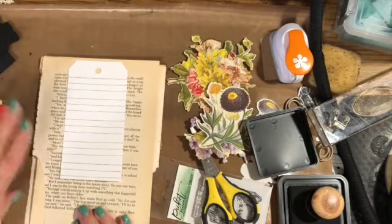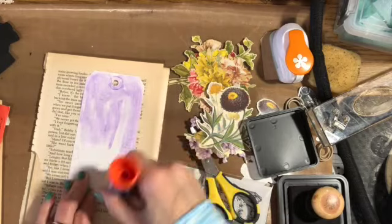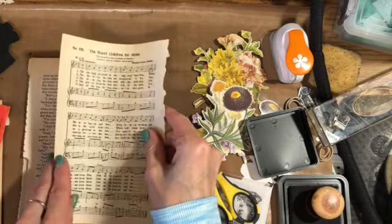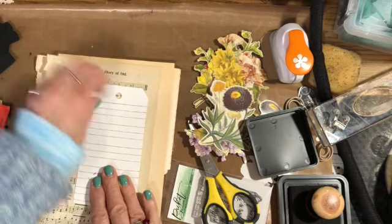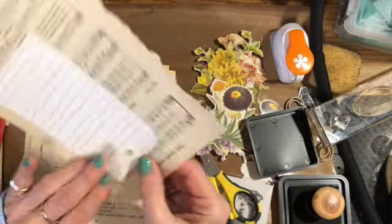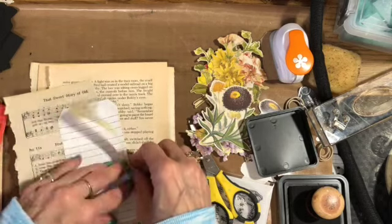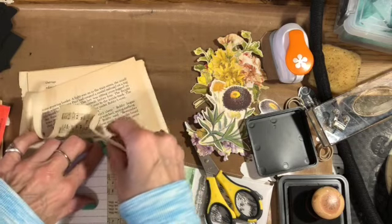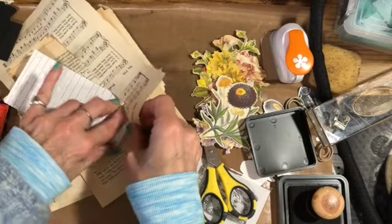I'm going to glue up the back of this tag and place the music paper on here, just so the music really shows. Then I take it and tear along the edges — it tears really easily because the paper is very old, the book was just falling apart, so it's okay to do this. I tear all the way around the edges and save the little pieces because I can use those for other collage work.